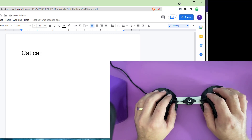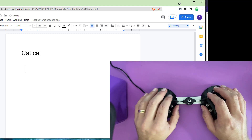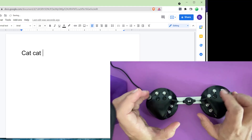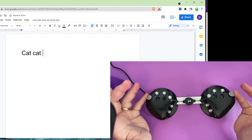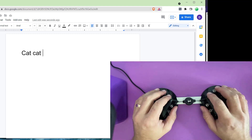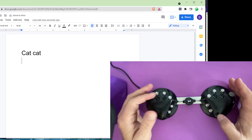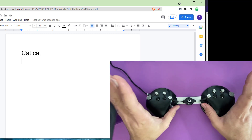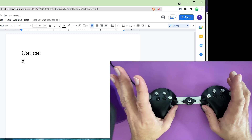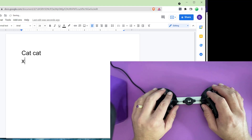You also have enter, space, tab — things like that are in here, as well as shift in the pinky controls. The layout is designed so that your most commonly used letters are on your best fingers in the best directions, and your least common used stuff is in the hardest positions.